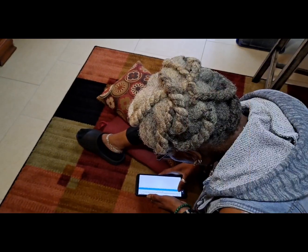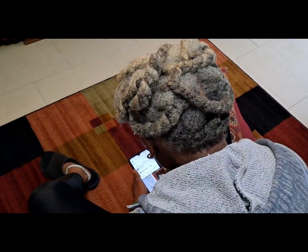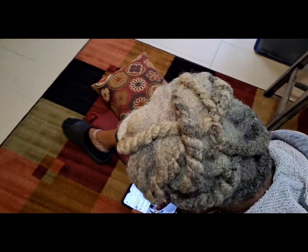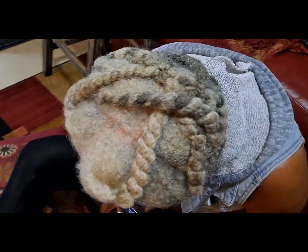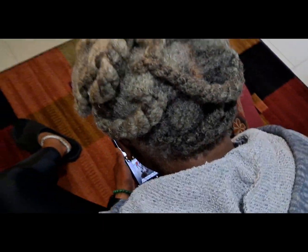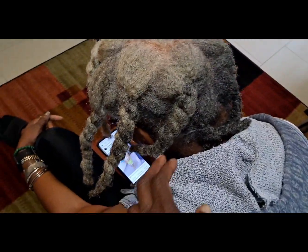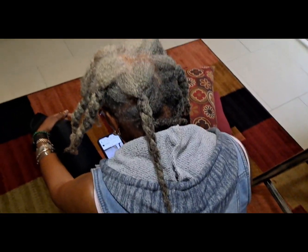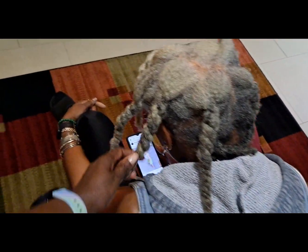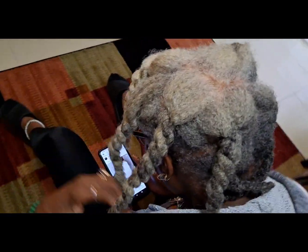Welcome back! Guess what we're doing today — we're doing mommy's hair. She washed her hair yesterday and did these chunky twists. Today I'm going to attempt to blow it out, trim it, and do a protective style that she can keep in for a week or two. I'm just showing you the length of her hair — for somebody who doesn't do a lot to her hair, trust me, her hair has grown so much.